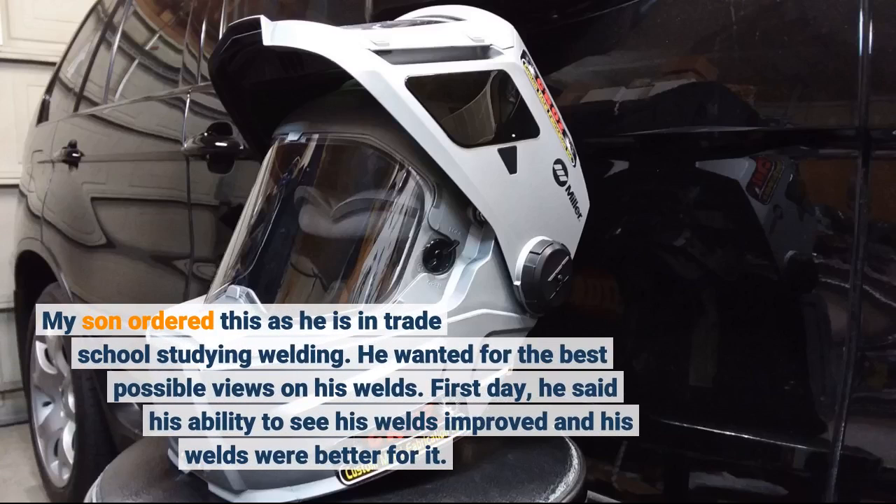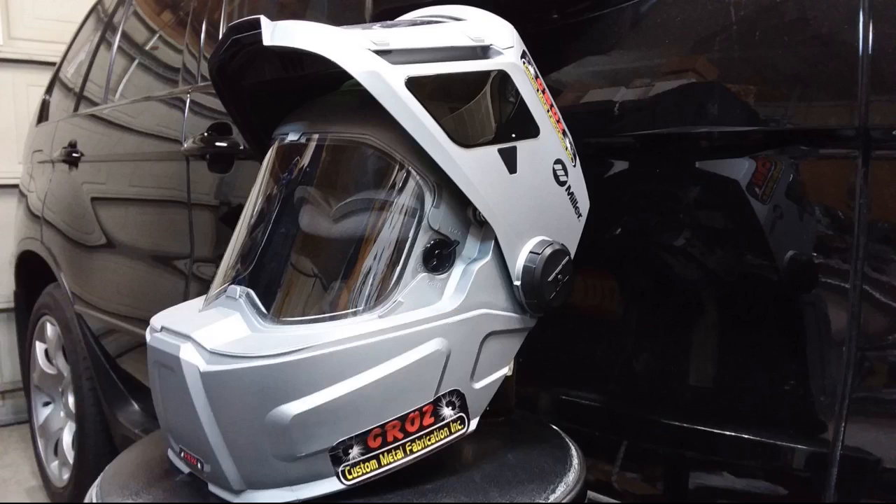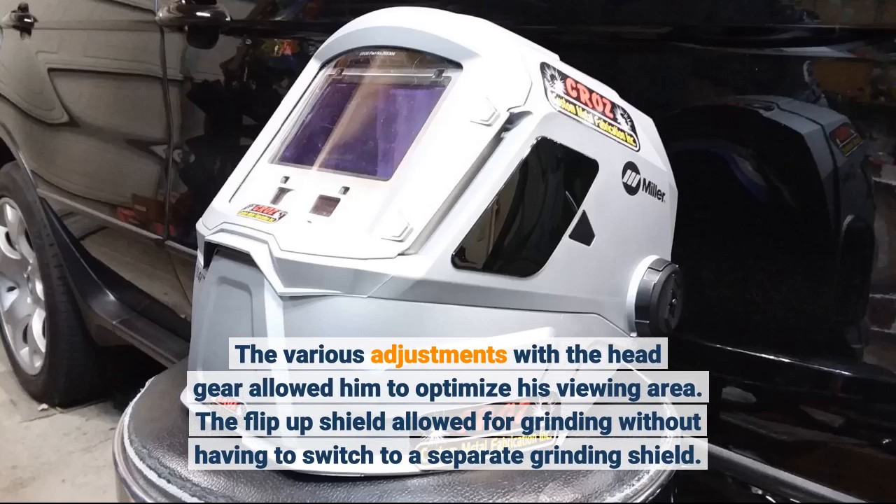My son ordered this as he is in trade school studying welding. He wanted the best possible views on his welds. First day, he said his ability to see his welds improved and his welds were better for it. The various adjustments with the head gear allowed him to optimize his viewing area.